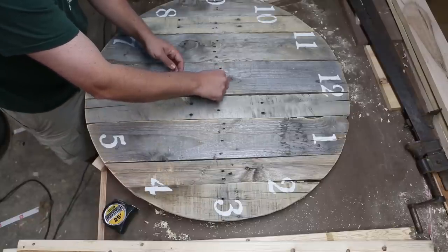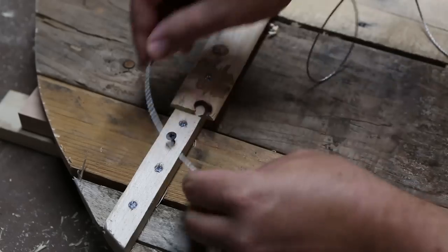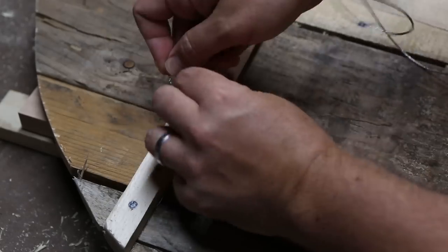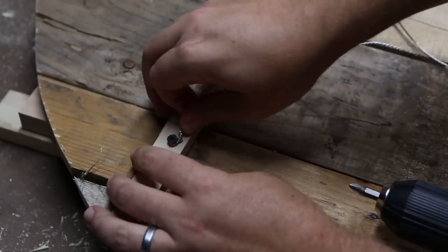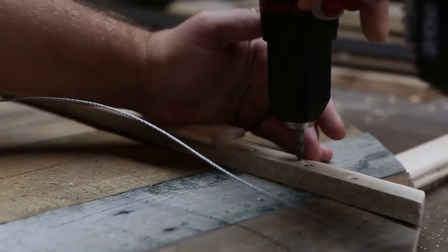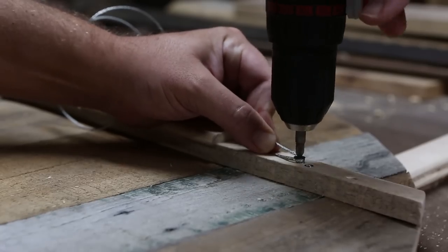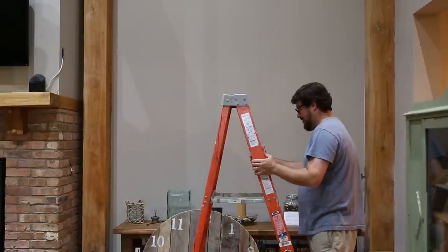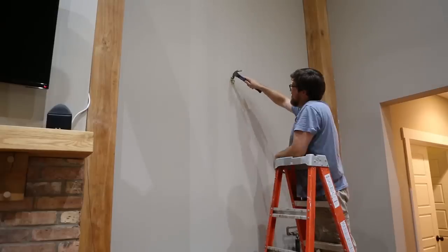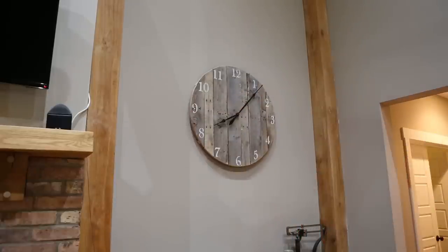Now it's time to add the hour and minute hands to the clock. I used a couple of drywall screws to add some picture hanging wire to the back. To hang it, I found the center of the space and used a hanger made by Ook rated for 100 pounds. The clock doesn't weigh nearly that much, so I think it'll be alright.